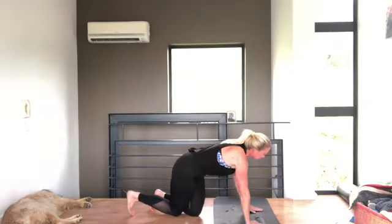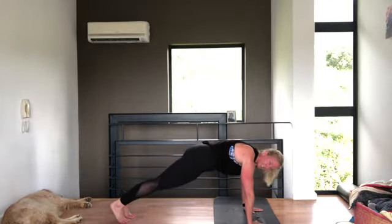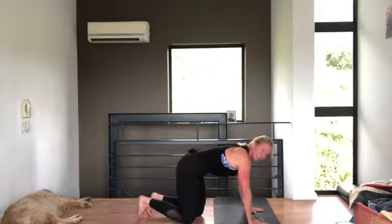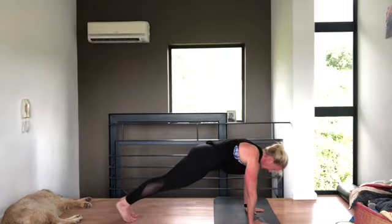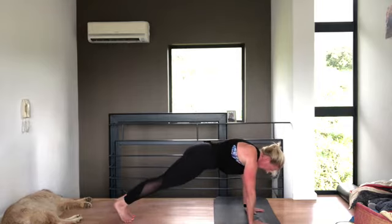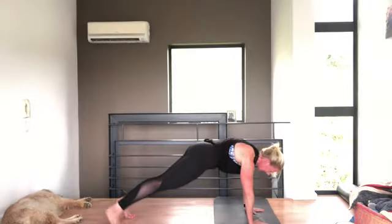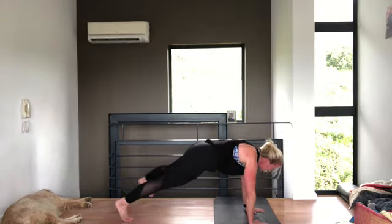We're going to come into a high plank in between to break it up. From here you're going to step out and in — hold a beautiful plank, step one leg out and then step the other leg out. Shoulders down and back. Let's go for ten steps: two, three, four, five, six, seven, eight, nine, ten.